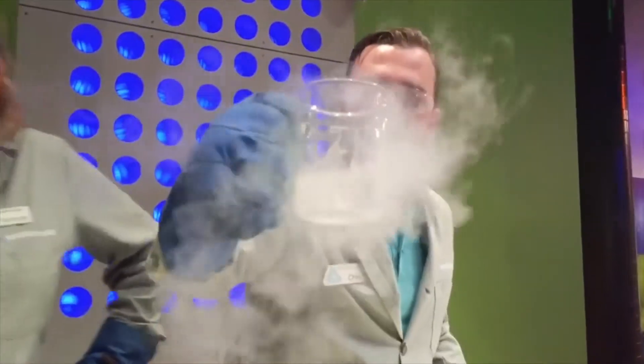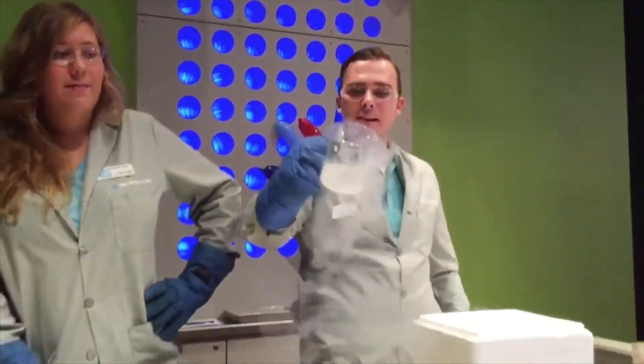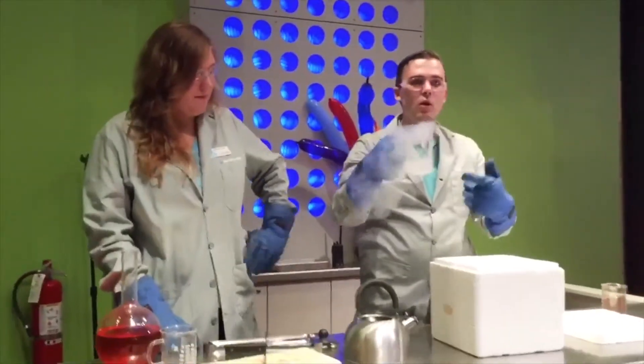We know that the three states of matter are solids, liquids, and gases. Well, this liquid is so cold that it turns into a gas. I'm gonna pour a little bit on the ground — pretty much instantly.